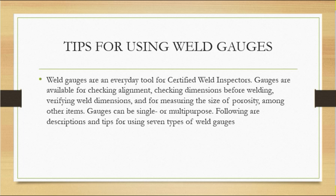We will describe tips for using seven types of welding gauges. These are everyday tools available for checking alignment and various types of dimensions. When checking welding dimensions, all these things are part of the WPS. For example, if the bevel angle in the WPS is 30 degrees, we need to check that angle before welding and at the time of fit-up. All measurements should be checked as per the WPS, and they must be measured by welding gauges.